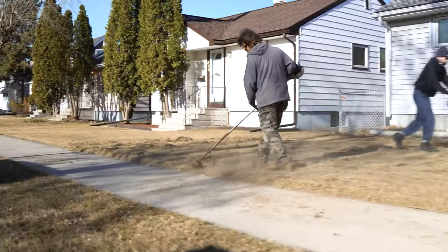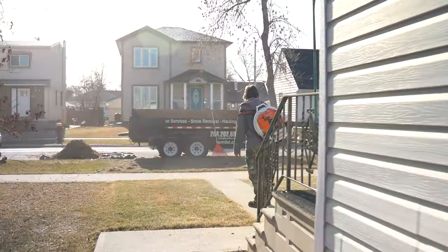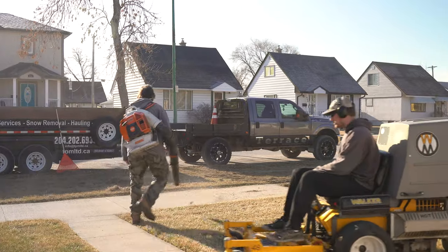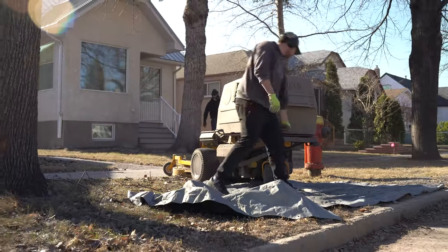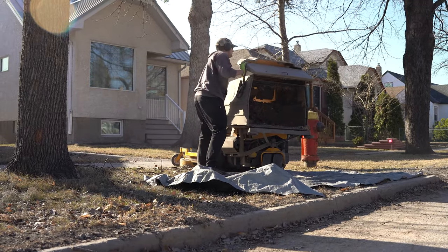It's important to also trim the edges of your lawn — we use string trimmers for this step. And no job is complete without blowing off the clippings from the walkways and driveway areas. But what about the leaves? Now if you didn't have a fall cleanup done before winter, you might be wondering how to even get started with leaves covering everything.